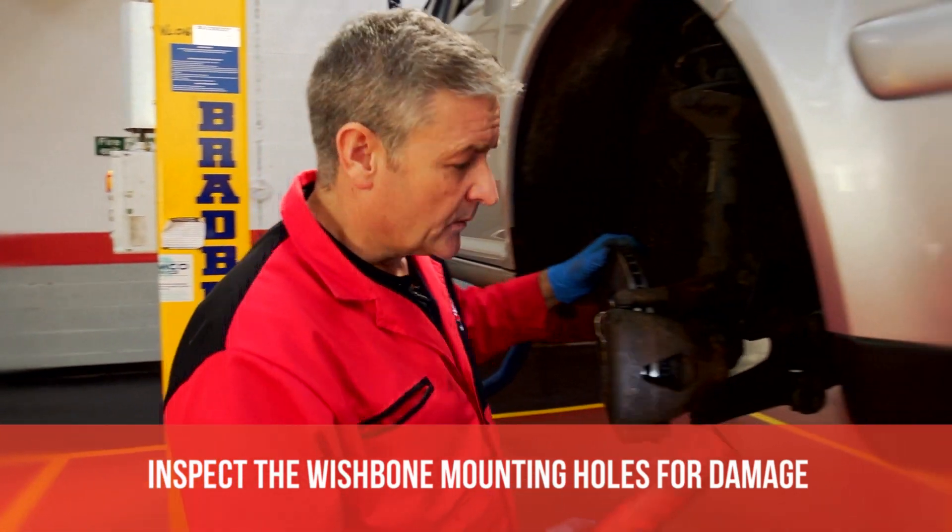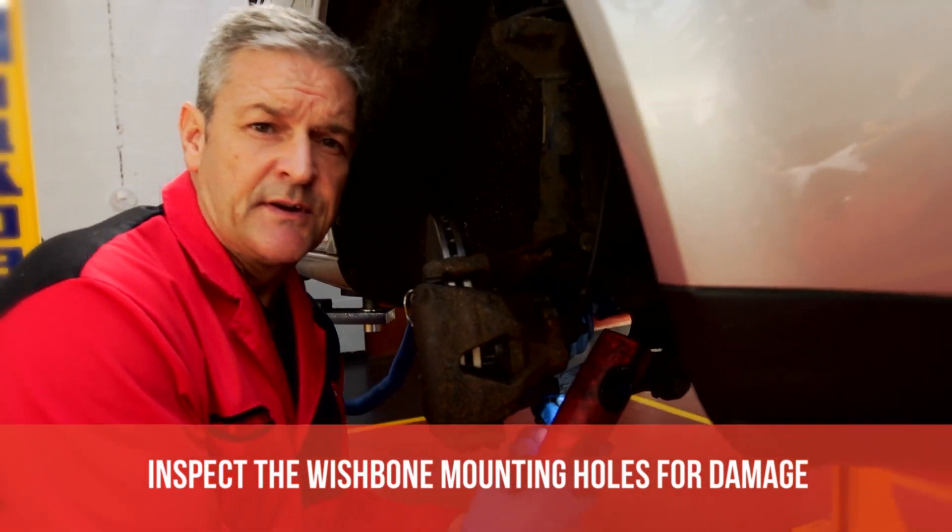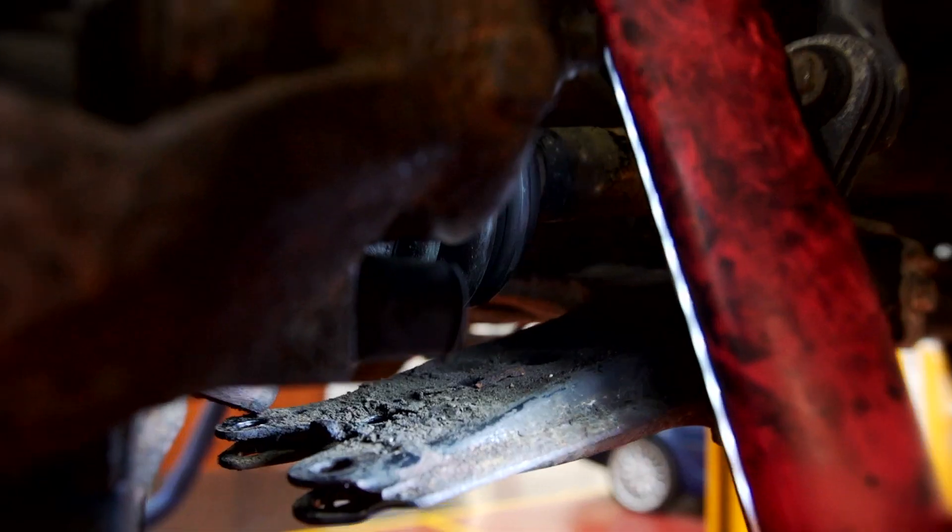Now we're just going to check the wishbone — the mounting holes — just to make sure they're not cracked and not worn. They all appear okay.